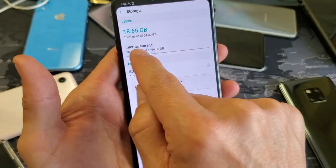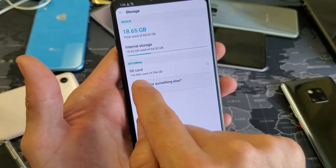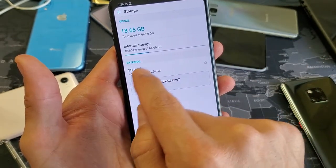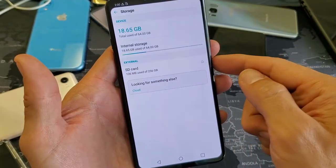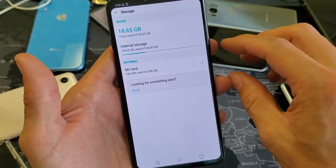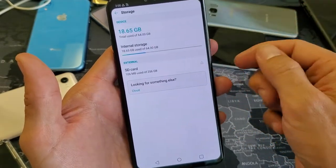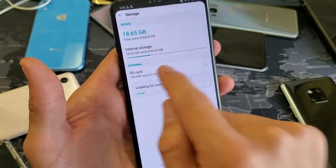Here's storage right here — let me tap on storage. You can see we have internal storage on top, and down here is external and it says SD card. Now, if you don't have something down here that says SD card, then you don't have an SD card in your phone, or maybe it's corrupted, or maybe you need to pull it out and reinsert it again. Anyway, my SD card is right here, so I'm going to go ahead and tap on SD card.